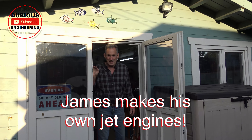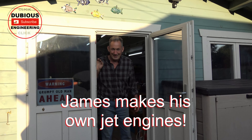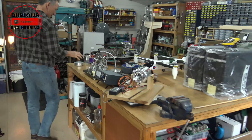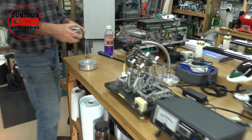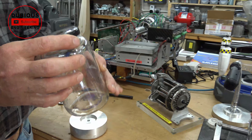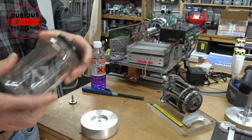Do you want to come in and watch a jam jar jet experiment? Yeah, let's do it mate, come on. Oh, this is James's shed. This is a very simple little device, essentially a jam jar with a hole in the lid.